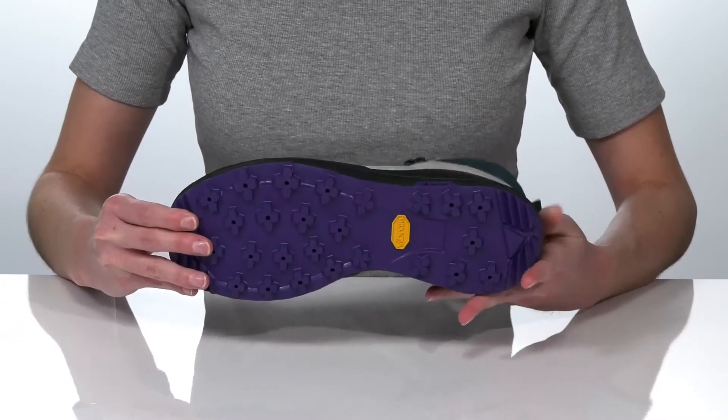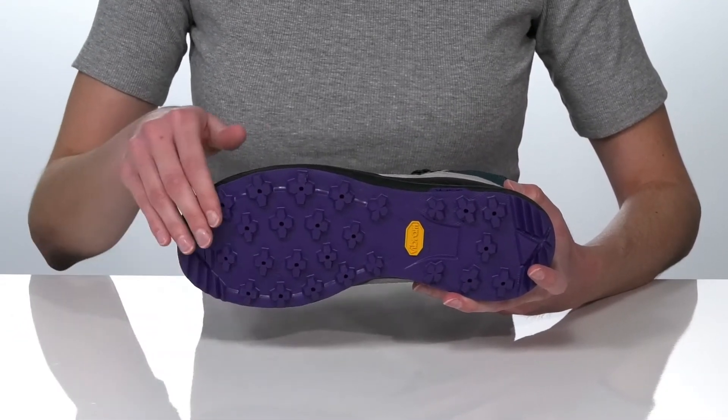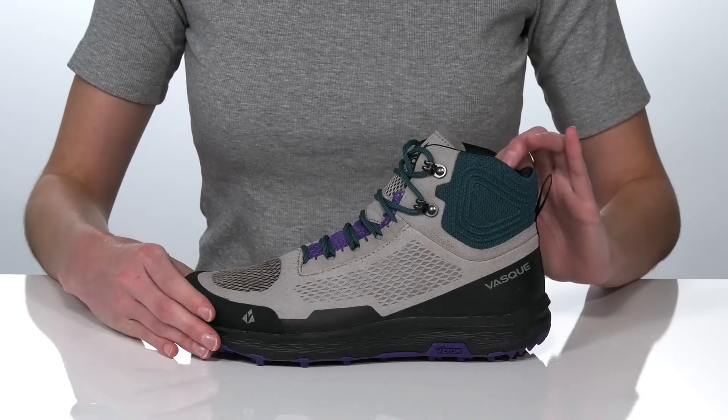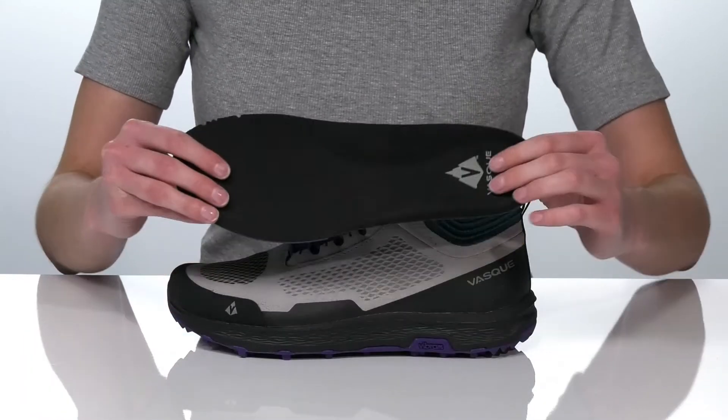The outsole features a VASC exclusive B-Broom compound that is durable yet lightweight, with uniquely shaped lugs for traction. The taller shaft height is going to offer ankle support, and inside they have a cushioned collar and padded removable footbed.